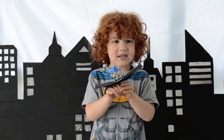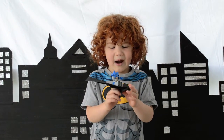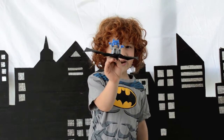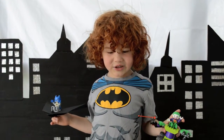Welcome, it is Batman TV. Today we're going to show you how to make the Batwing like this one with Batman on top of it. Stick around and see if Batman can get the Naughty Joker.